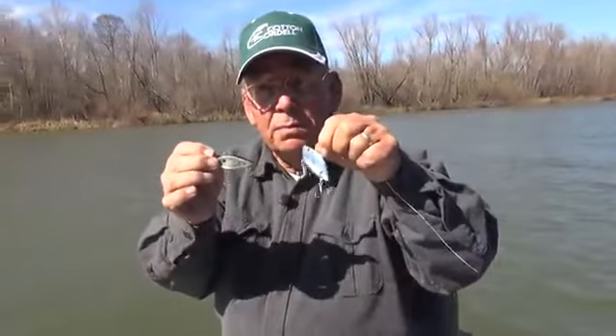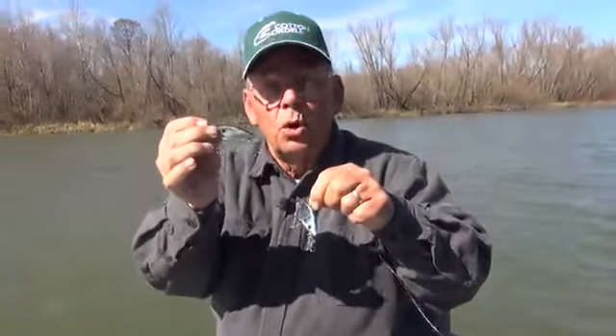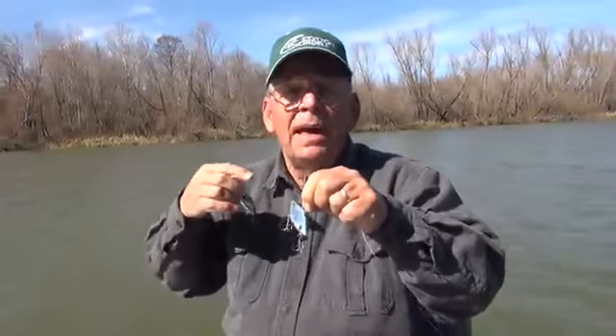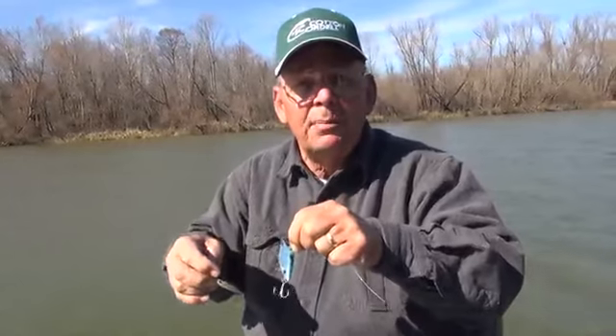These are the two sizes that I fish with mainly: the little C-24, it's a quarter of an ounce, and the C-25 is a half ounce. What I like to do is get myself in close to the bank, make a long cast, let the bait sink down to the bottom, start it off with a couple of real quick jerks, really get that rattling working, and then just start a steady retrieve. Anytime I feel it touch something, I'll give it a little snap of my rod tip, let that little fish call work in there, and start retrieving it again.